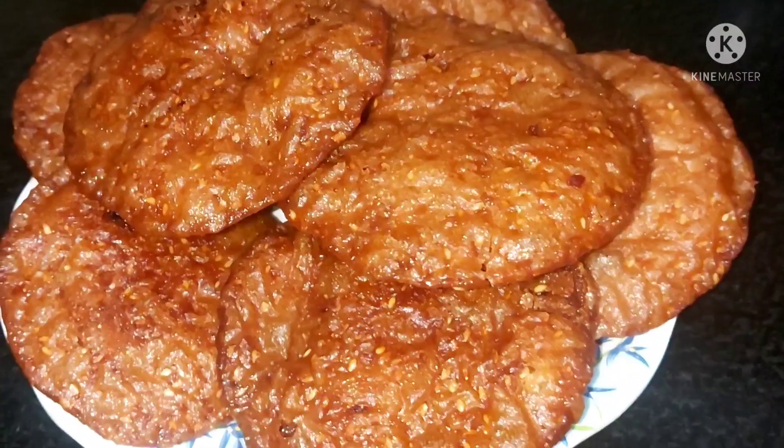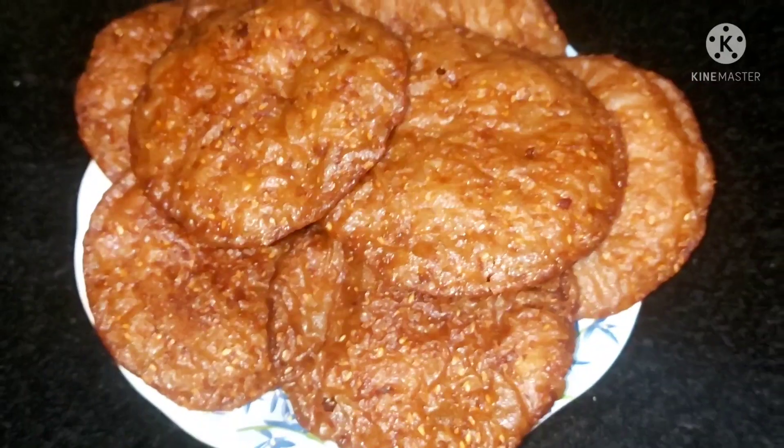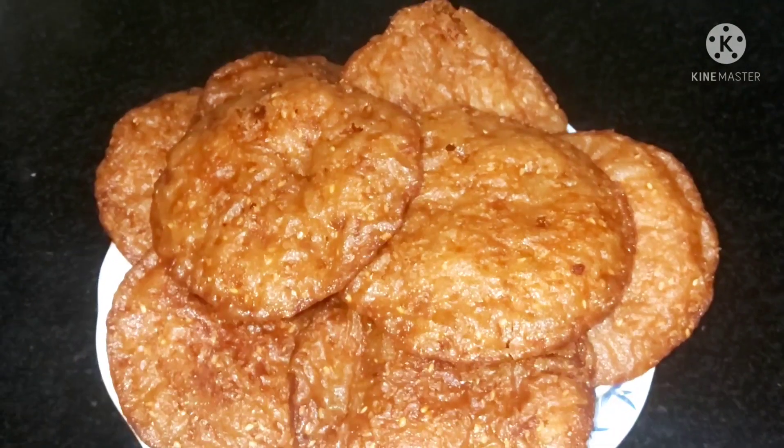Hi friends, welcome to Gauri's Kitchen & Collections. I am coming to the Gauri's Kitchen & Collections. If you are not talking about the Gauri's Kitchen & Collections, then I will start the video.